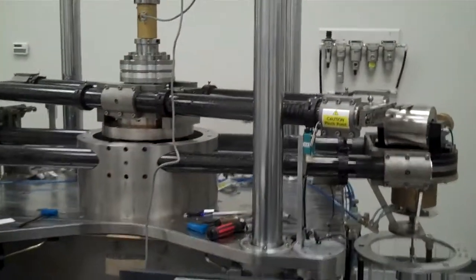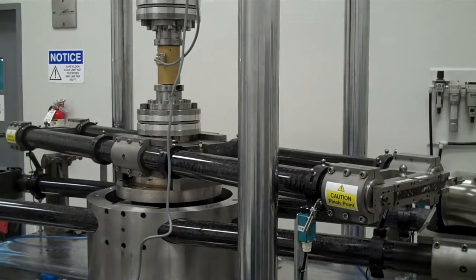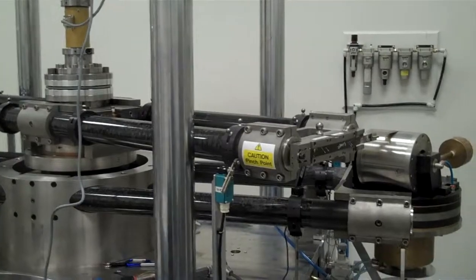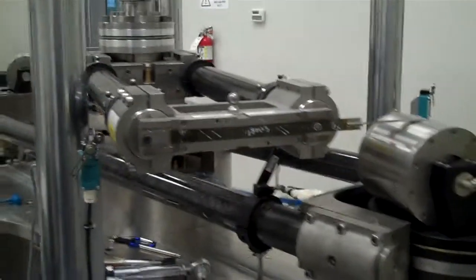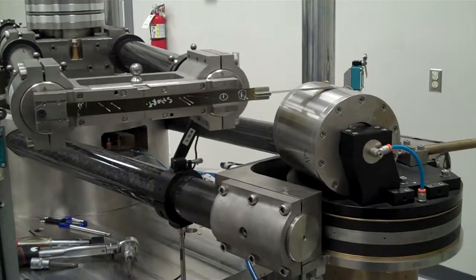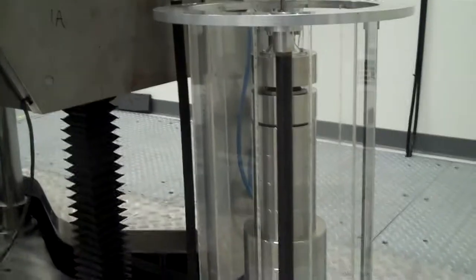Currently, the weights are being removed from a 2,000 Nm Torque cell. This machine features carbon fiber arms. The torque is transferred from the arms through a boron tape across an air bearing, which is frictionless, to a chain-loaded weight stack.